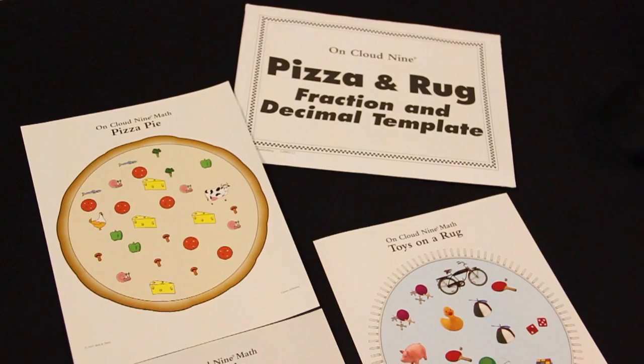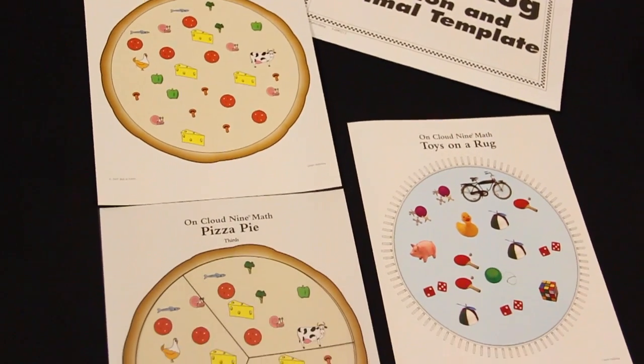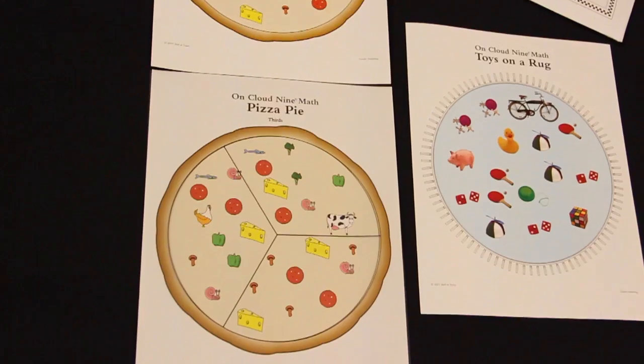The OnCloud 9 pizza and rug sets include what you need to teach fractions and decimals.